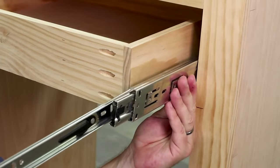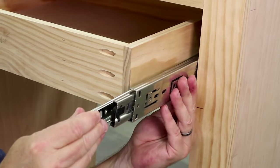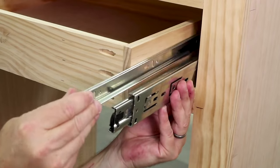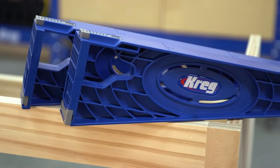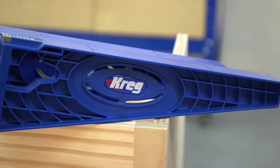When you're building projects with drawers, installing the slides can be one of the most challenging tasks. You need to attach one side of the slide inside the cabinet or case and the other half to the drawer, and both halves need to be level, positioned properly, and aligned with one another. You can make the process easy though by using an installation jig like this Kreg drawer slide jig.